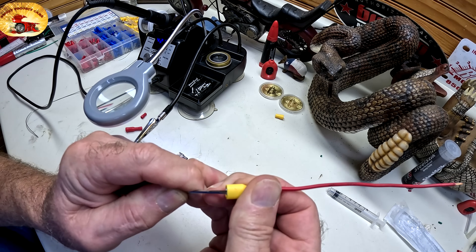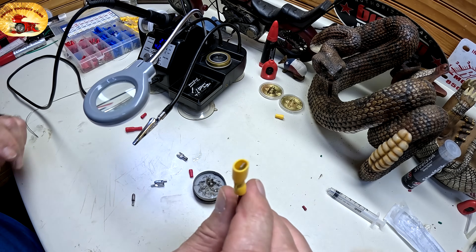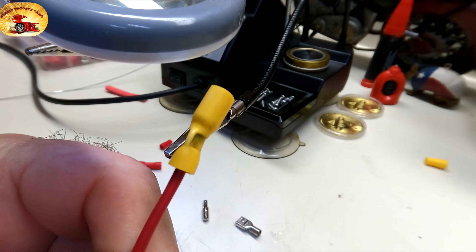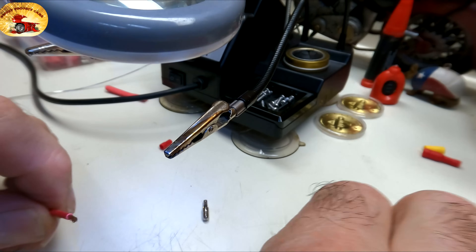Good as gold, baby! I thank you guys for all subscribing and being part of the channel. Let's put the other camera on — we'll get some close-ups as we do the other end. We got that one done, it looks pretty darn good. We'll do this end with our flat.